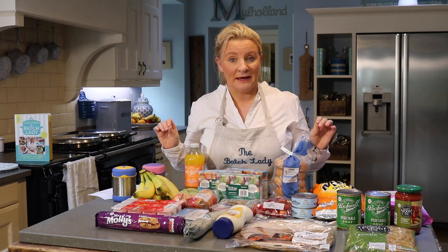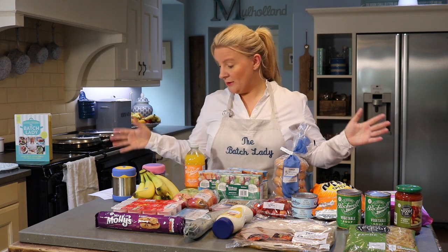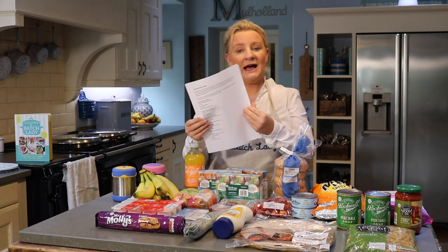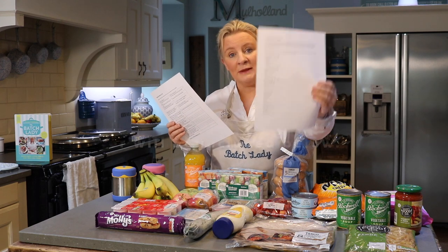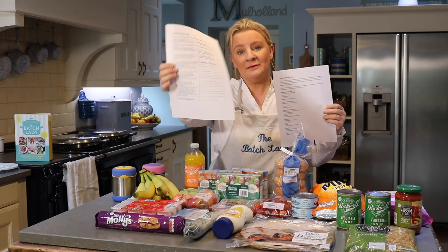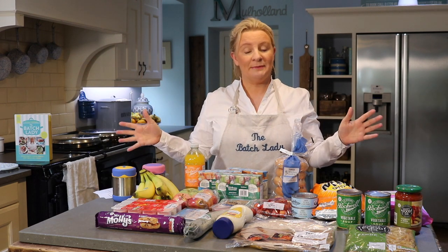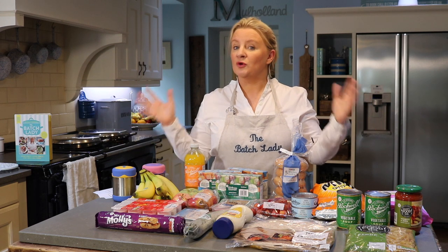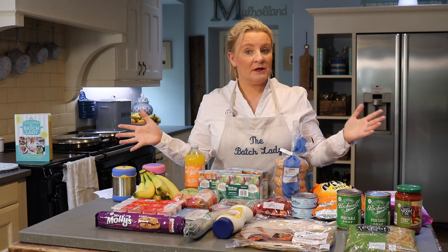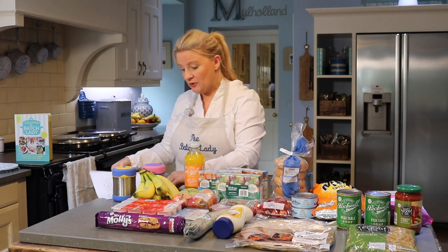The plan comes in at £20, so that's £10 a week, or £5 a week for each child, or £1 a day for each child. I have a full meal plan that you can print off and stick to your fridge, and it comes with a shopping list so you know exactly what to buy. This comes in at under £20 — I did it in Tesco, but if you use another budget supermarket you could get it for even less.